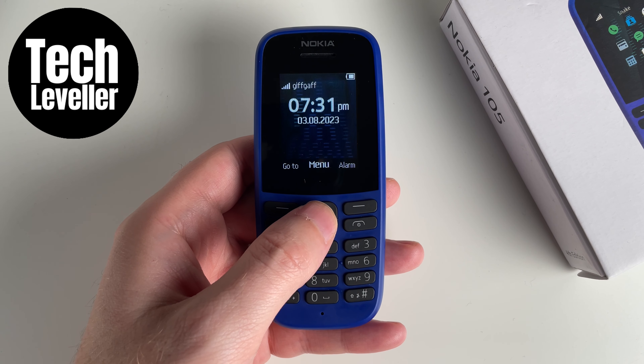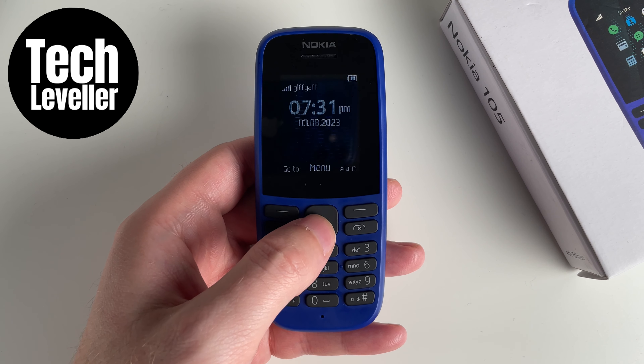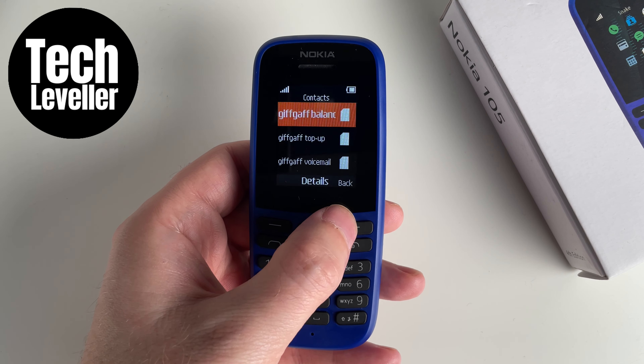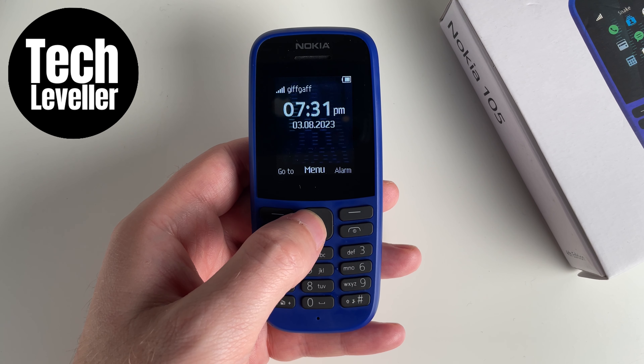Welcome to Tech Leveller, I'm Lee, and in this quick video I'm going to show you how to adjust the keypad tone on a Nokia 105. Whenever you press a button on the Nokia 105 you can hear a beep, and for some people this can be annoying, so you may want to turn it down or off.